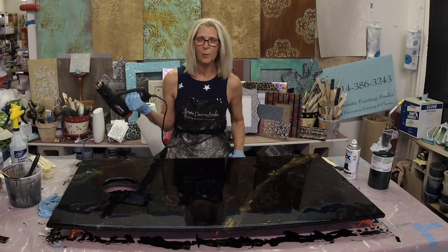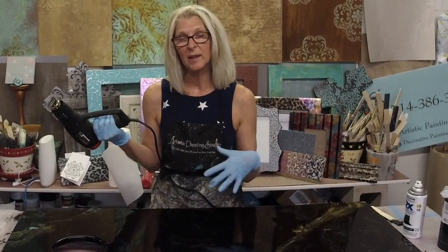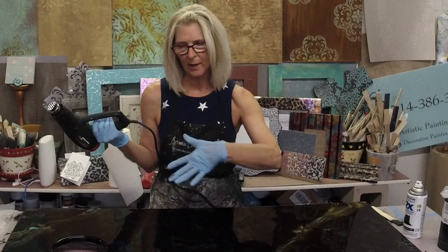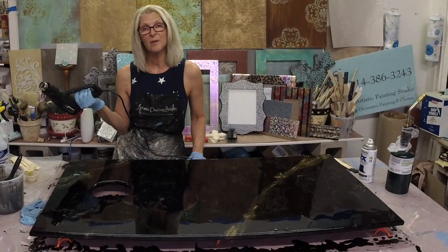One of the things I absolutely love about epoxy is you can just continue to play until you absolutely love it. You've got a good 30 minutes at least to play with this before things start setting up, and you can always bring your blowtorch back over it to warm things up so you can move it. I hope you've enjoyed this — we'll have complete products listed, and make sure you hit our subscribe button on our YouTube channel so you'll always know when new videos are coming up. Thank you for joining me — this has been a blast, bye guys!